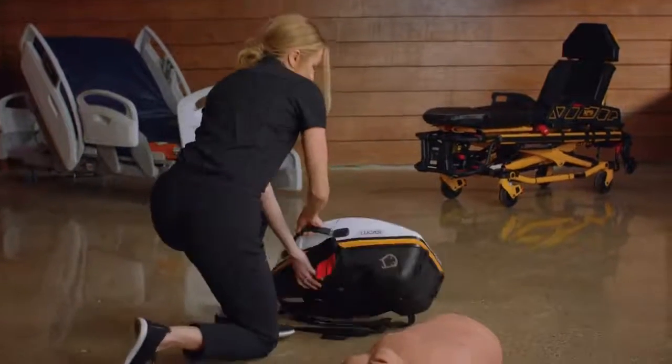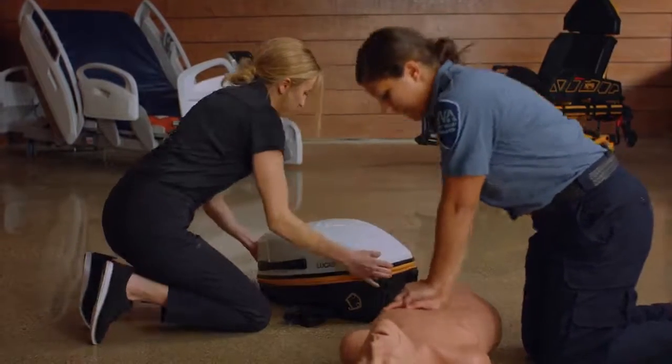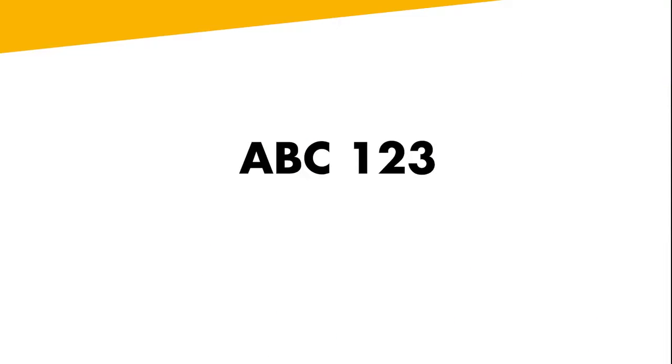Begin high-quality manual compressions immediately after arriving on scene. As your partner is performing compressions, use ABC123 to prepare the device for use.